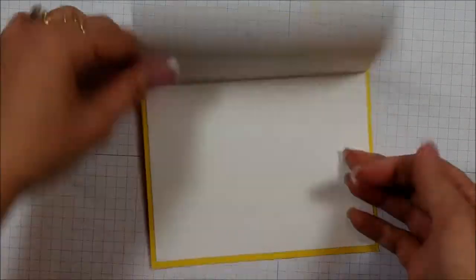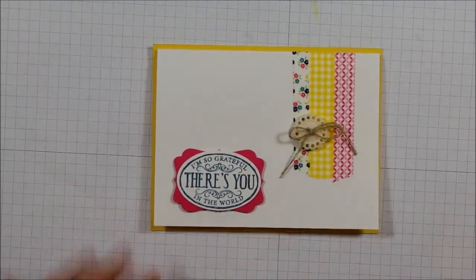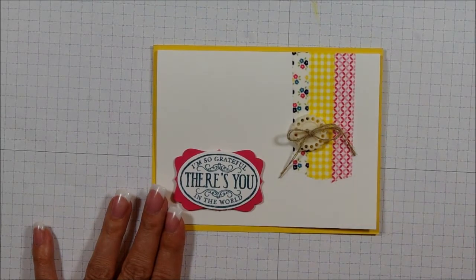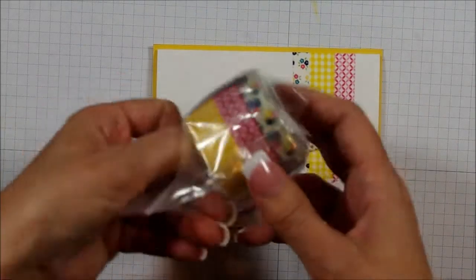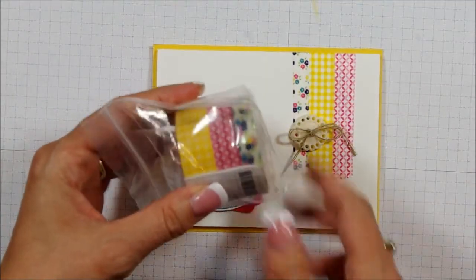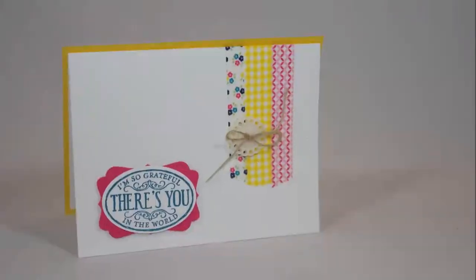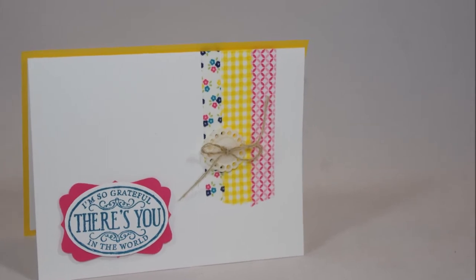That is how simple this card is — it's literally a five-minute card. I love the colors, I love the design, I hope you do too. One of the things I've decided to give away tonight as one of our prizes is a bundle of washi tape. So don't forget, leave me a comment below, and I will see you on the next video. Thank you.